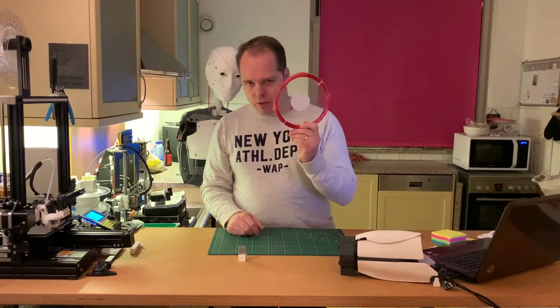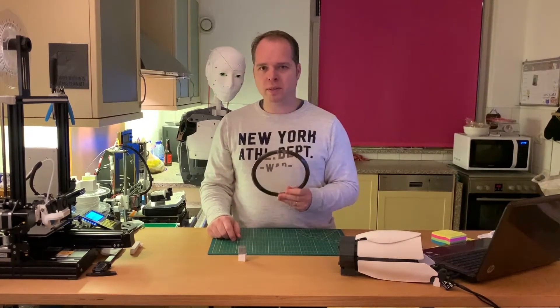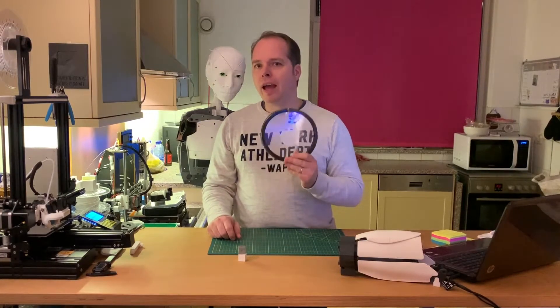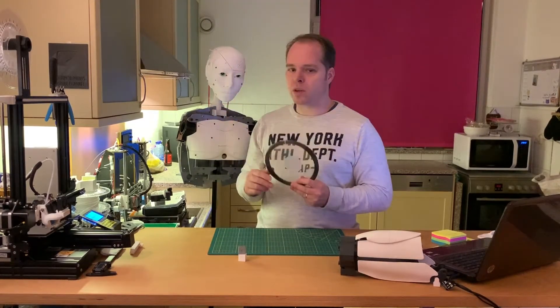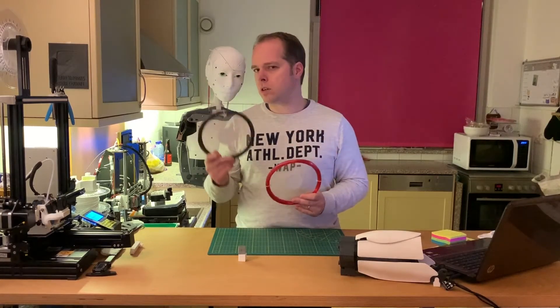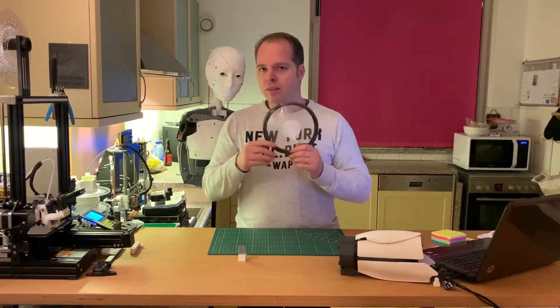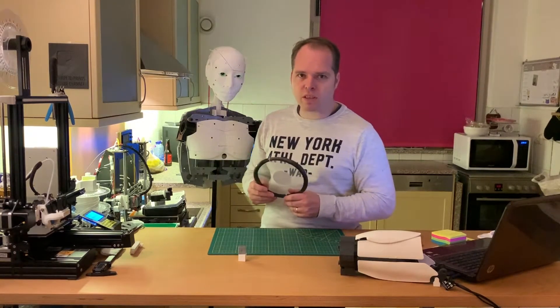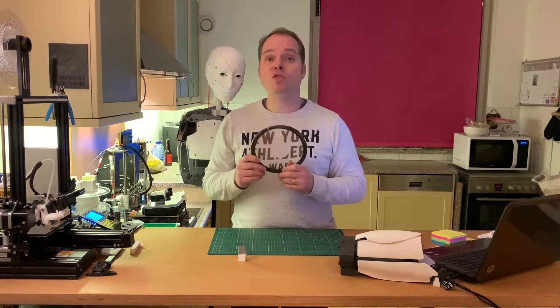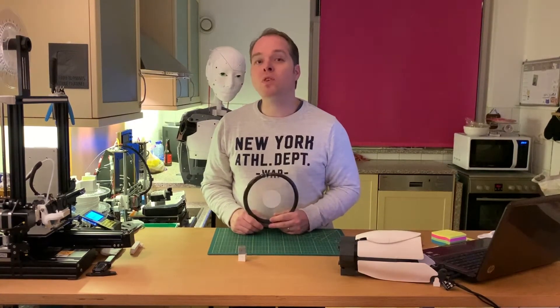Then we have ABS plastic. ABS is a very common and widely used plastic — it's a very strong filament and you can use it in different kinds of building projects. Many people advised me to use different filaments for the iMove robot, but I'm going to use PLA for this project. Maybe I'll build a second robot out of the stronger plastic. ABS needs a way higher temperature — around 230 to 255 degrees — but it's also a stronger filament.